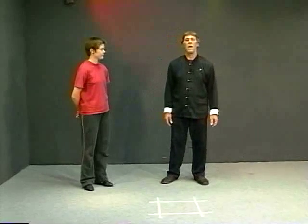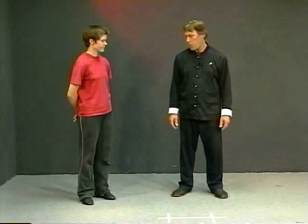The next is what's called the unweighted step, and this is sort of a forward walking process. We do this in the Tai Chi beginning first section where we do the brush knee section.